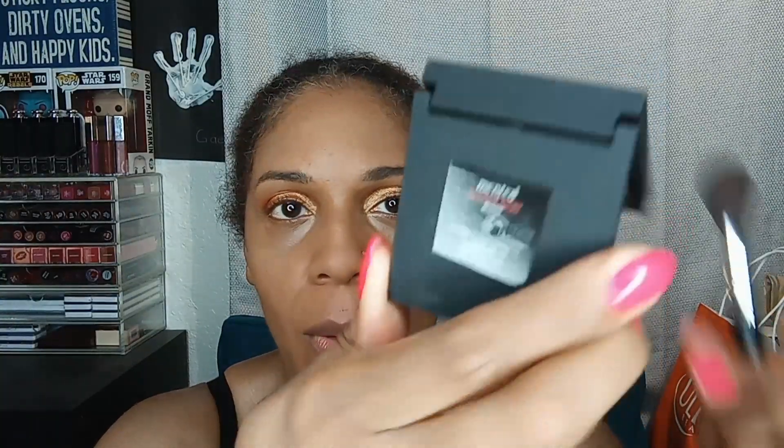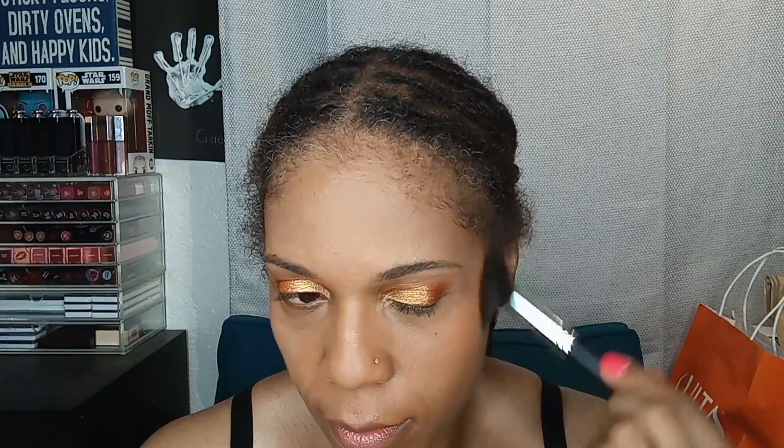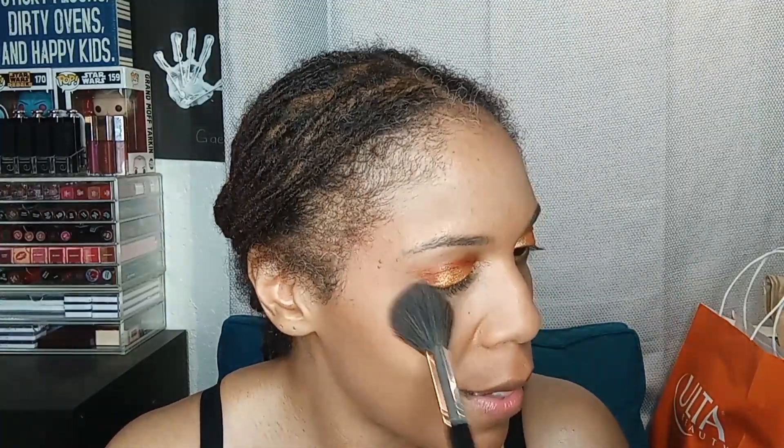I missed you guys — it's so nice to be back, I missed filming. We have our little brush and we're going to go with our blush from Mented, which is a Black-owned brand. This is the shade Buried Away — that's what the blush looks like. The little compact does come with a mirror. We're going to tap because a lot of product comes out, so we're just going to be a little bit careful. Just adding a little bit more — trying not to go crazy, no promises though.